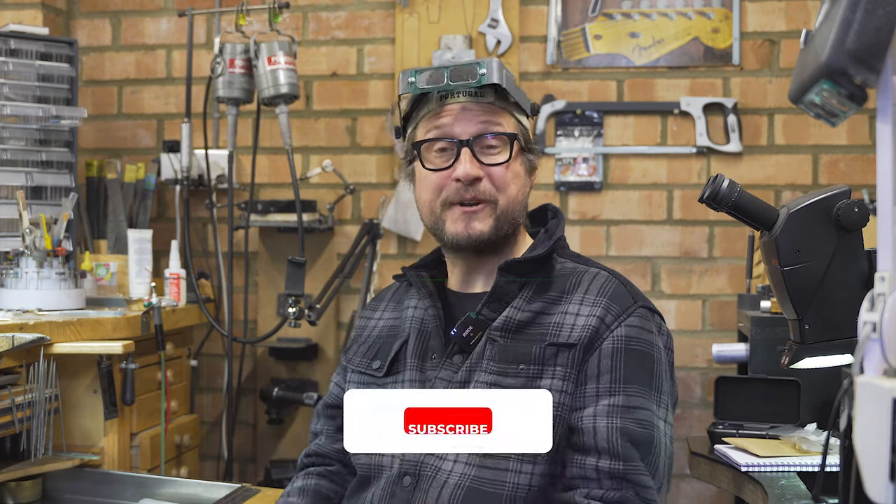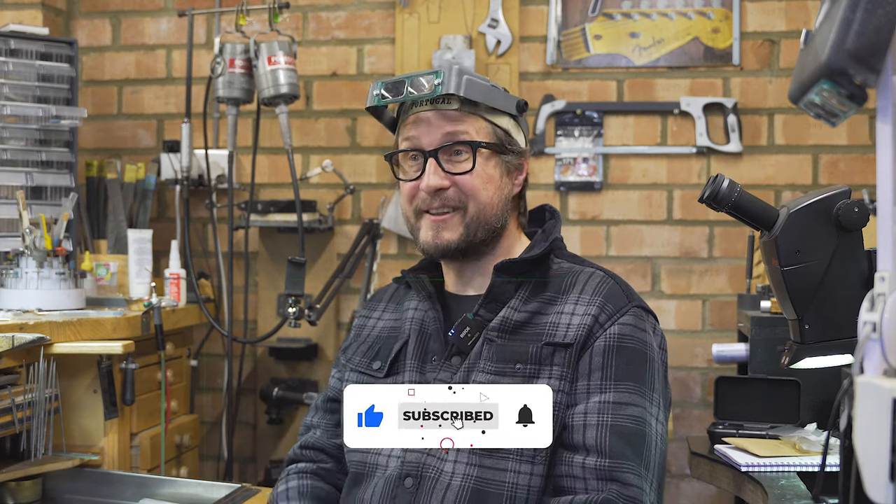Welcome back to another video. We're trying to do this week by week — thanks for your likes and subscribes. If you can find it in your heart to like and subscribe to my channel, it'll be greatly and deeply appreciated. Thank you, thank you. And we're back.